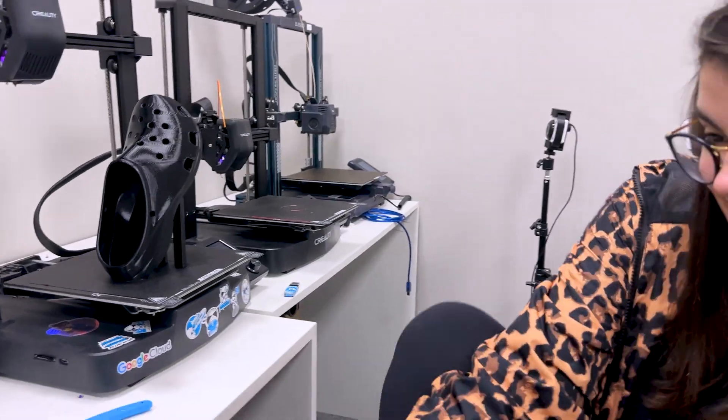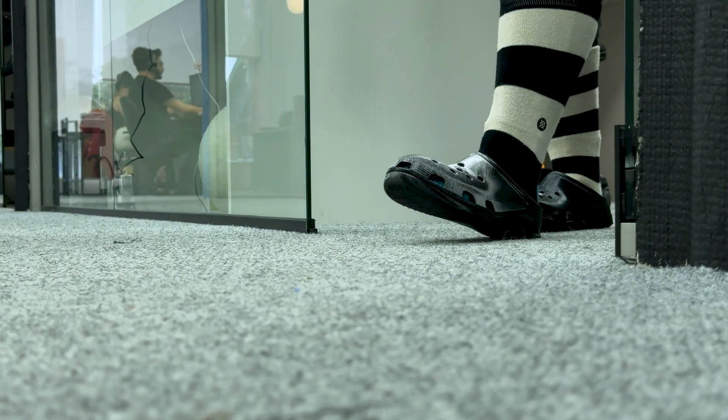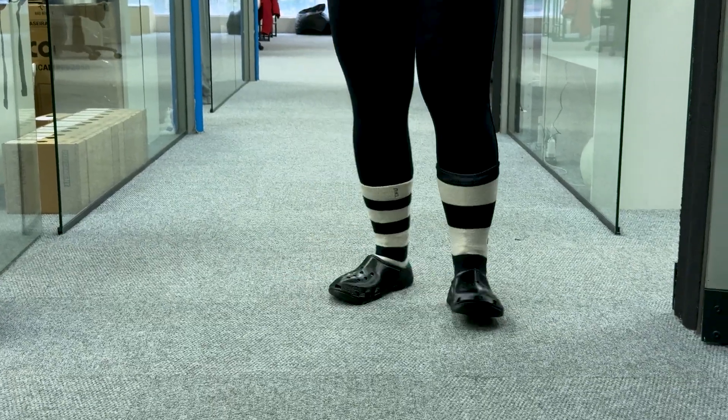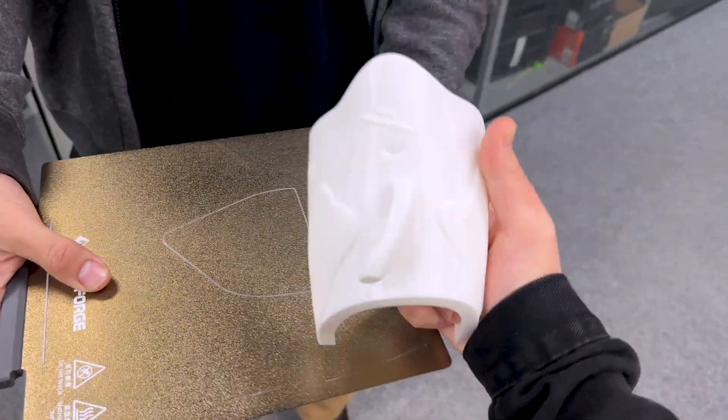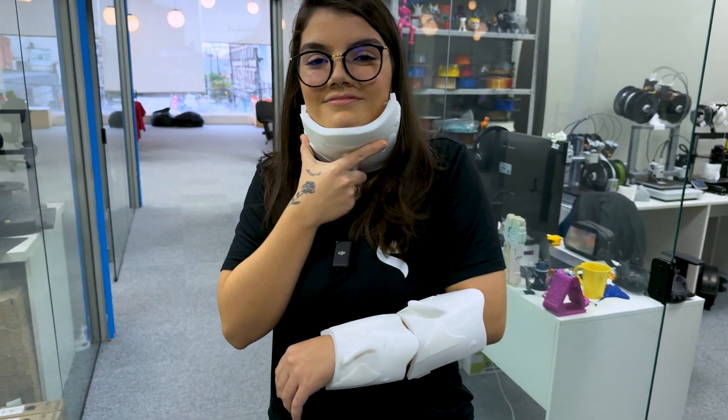Check it out! I was so excited I didn't even take it off the build plate to try it. I printed the top piece of the slider to test it out, but it looked more like a neck brace than a slider.